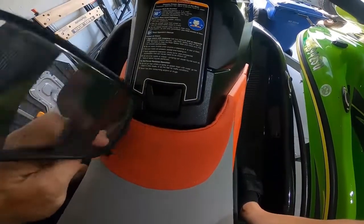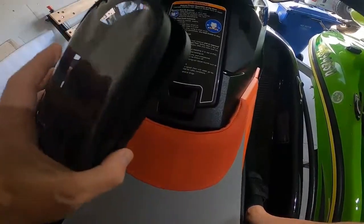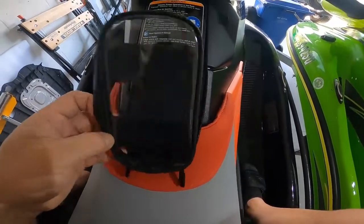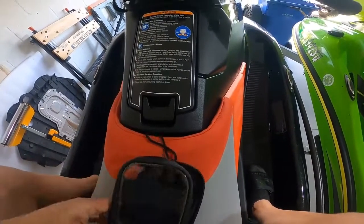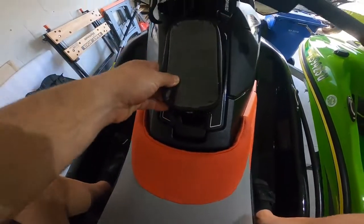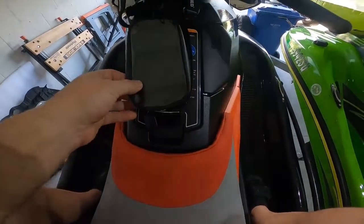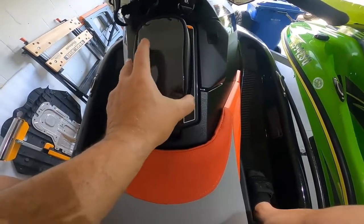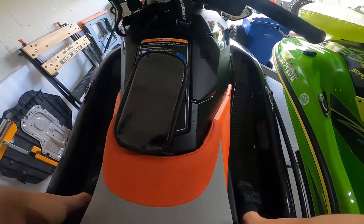This here is a small motorcycle tank bag. What I'm going to do is take this and mount it right here to hold my phone. It's waterproof, water resistant. You can see how that'll work.